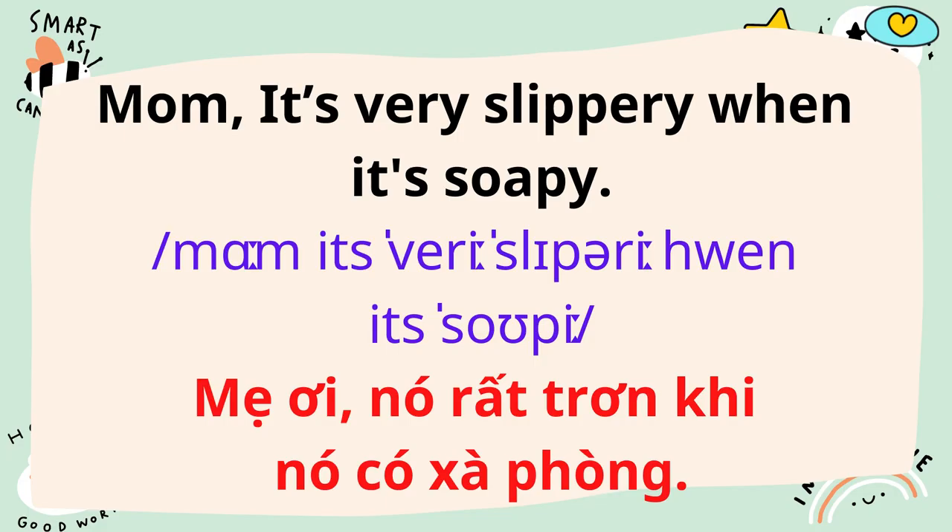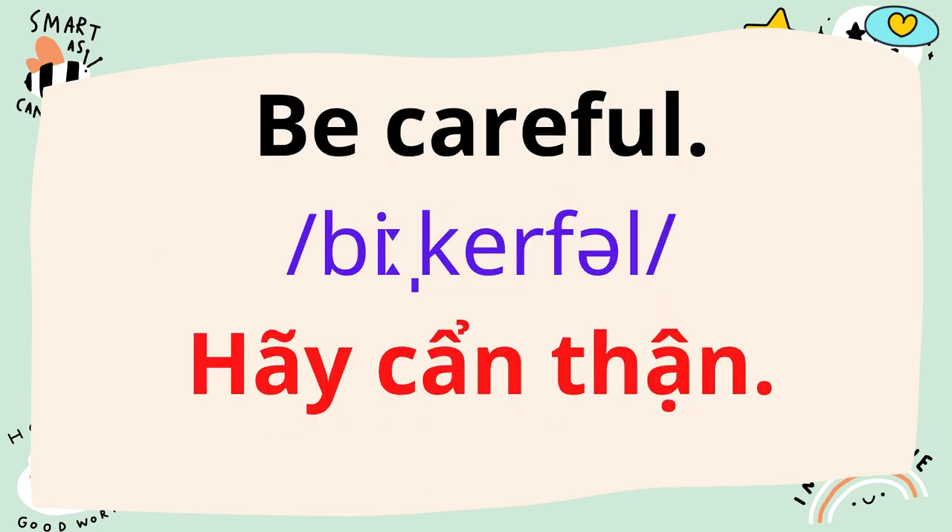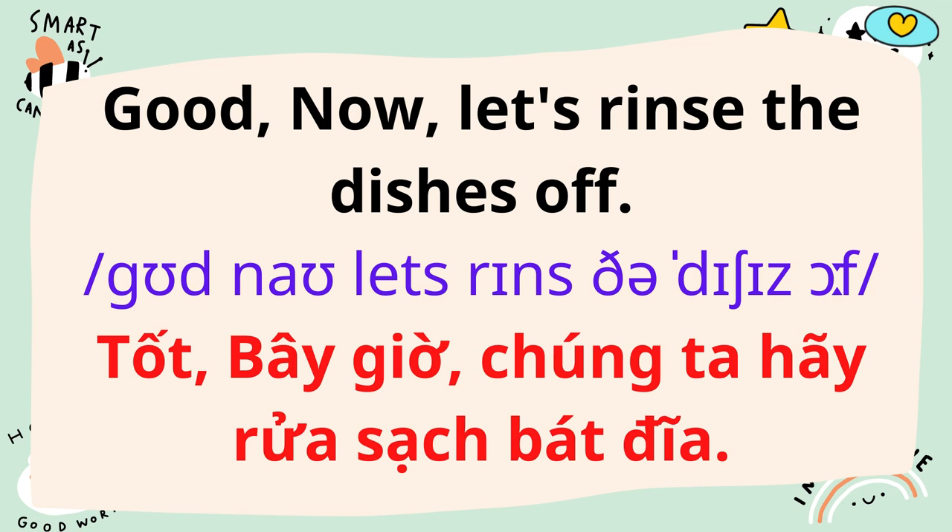Mom, it's very slippery when it's soapy. Be careful. Good. Now, let's rinse the dishes off.